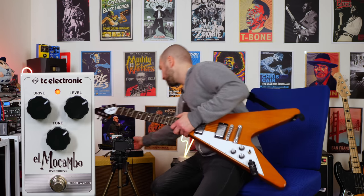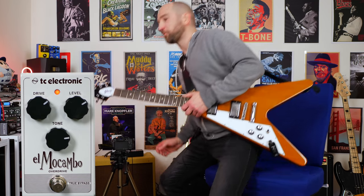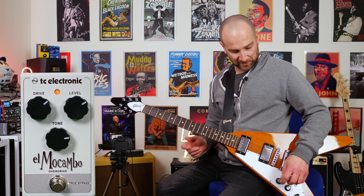Just needs a little bit more top end. I think with the humbuckers, somewhere around three o'clock is about the sweet spot. Here we go.